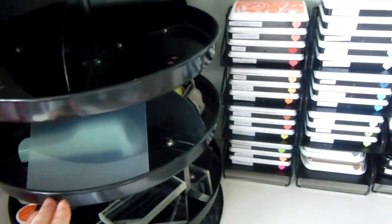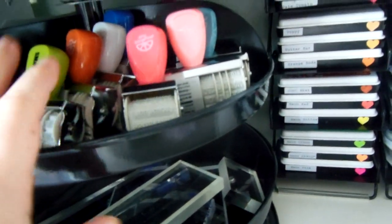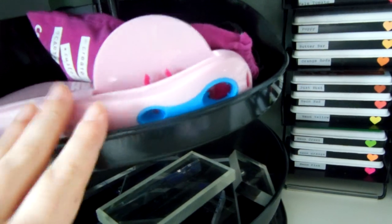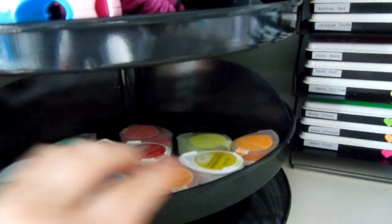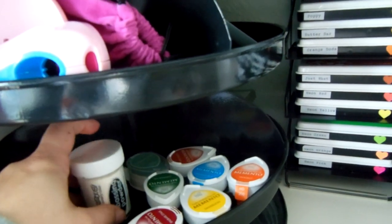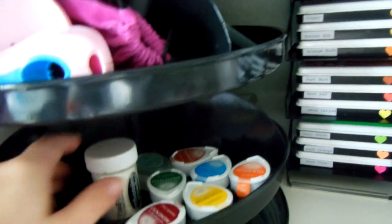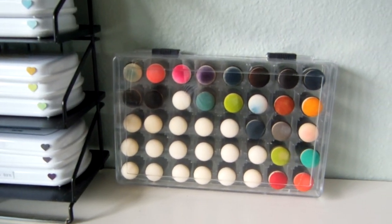Over here I have one of my glue runners. Down here is my Stamp-a-ma-jig, all of my date stamps, and my Dymo label maker. Down on the bottom are all my blocks and all my dew drop inks. I have white embossing powder on every surface in my scrap room because I use it a lot. Right over here are my daubers — I keep them next to my inks so they're ready when I need them.